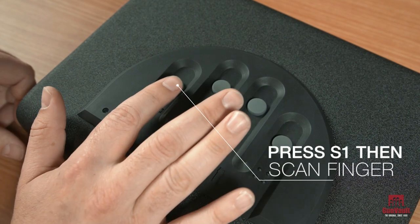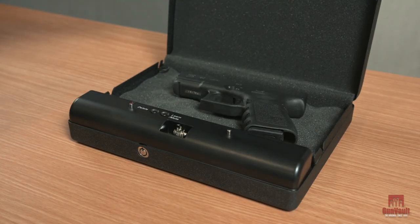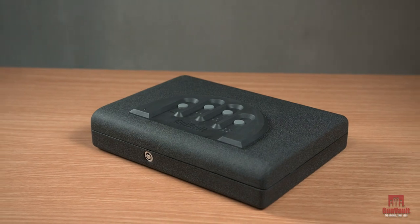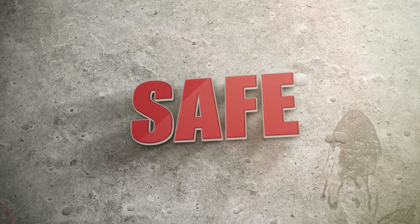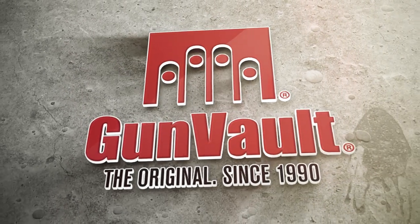Test the unit to make sure your fingerprints have been successfully enrolled. Press the S1 button located above the scanner, swipe your finger, and the unit will open. Now you're ready to use your safe. Gun Vault — quick, strong, smart. The original since 1990.